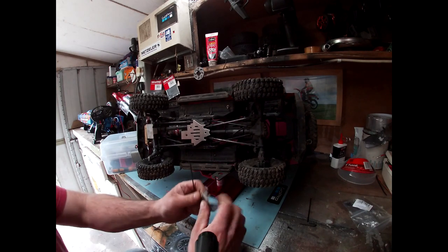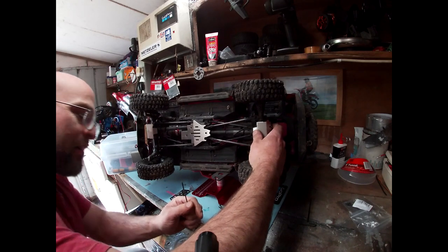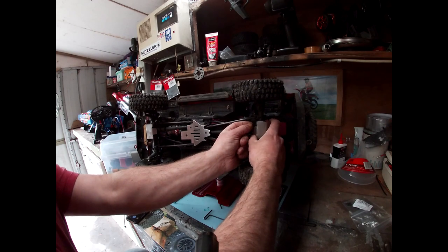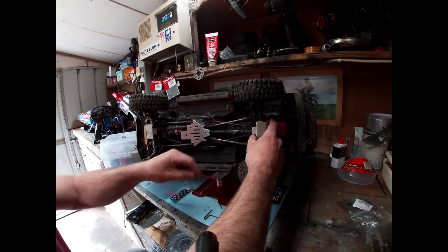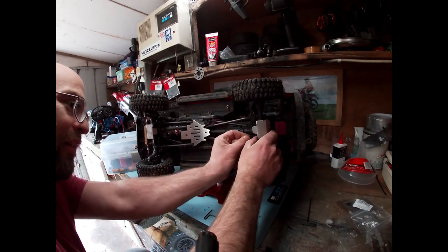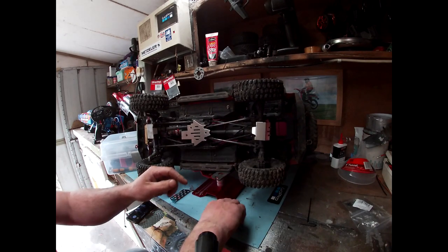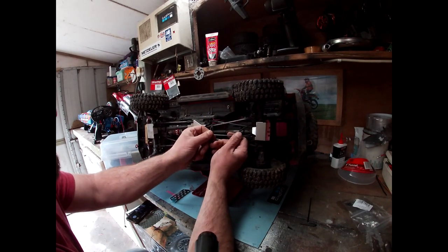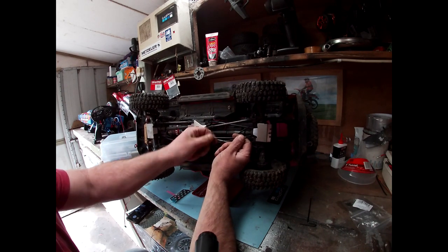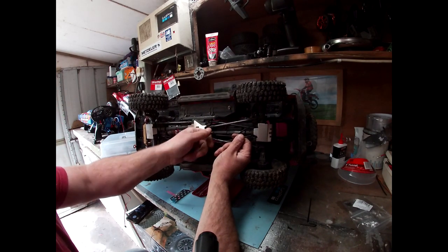I never actually noticed how noisy it was in my area until I started doing videos. Even noisier when I started servicing my two-stroke Yamaha buggy — because that was one of the noisiest things I've ever heard. It's got a new cluster of exhaust on it as well that I made up for it, so it's going to go straight through the pipe with a side exit exhaust. Looks good, sounds good — need to get that back out again.